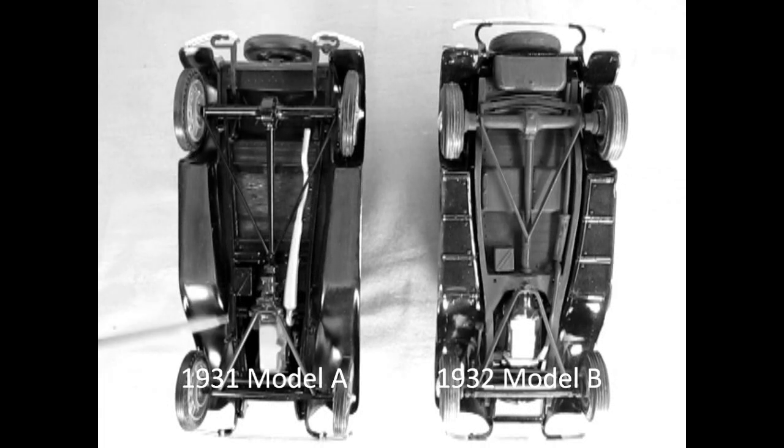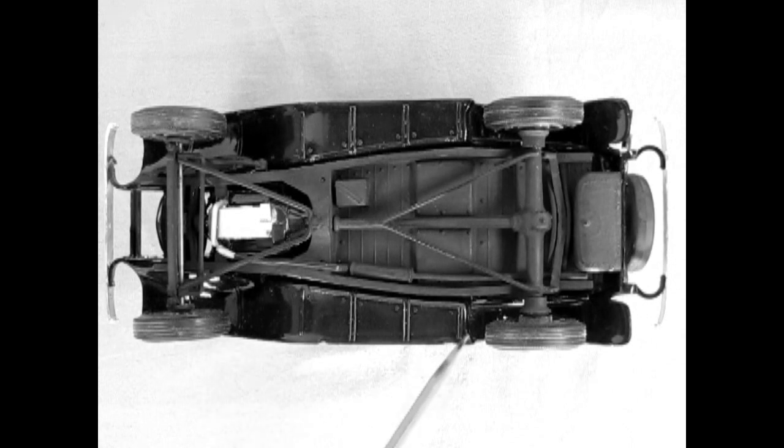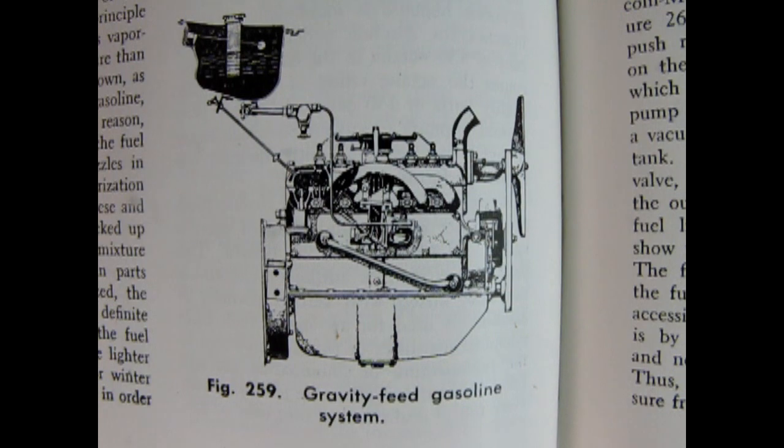While the Model A has a simple frame with two straight longitudinal members, the new car got a longer wheelbase and an outward curved double drop chassis. The fuel tank was moved from its original location in the Model T's and Model A's behind the cowl to a new location in the lower rear of the car, as is typical in modern vehicles. This required Ford to install an engine-driven fuel pump, forever ending its gravity feed system.